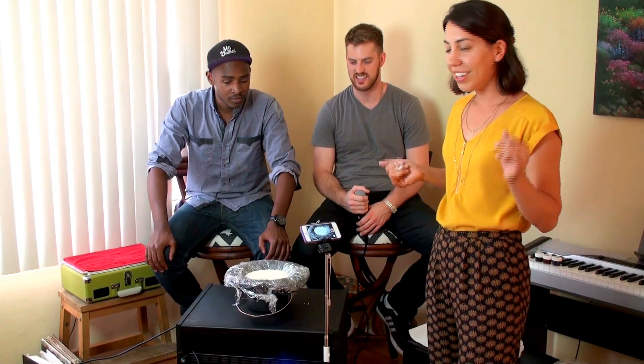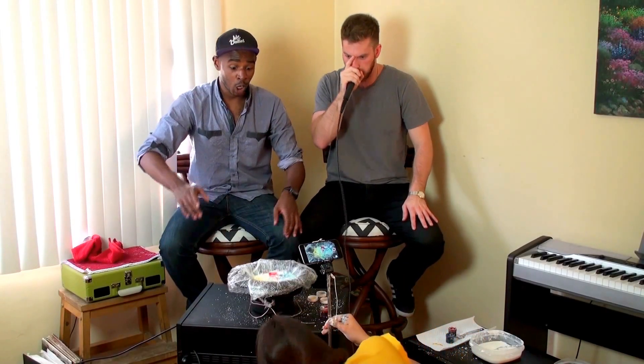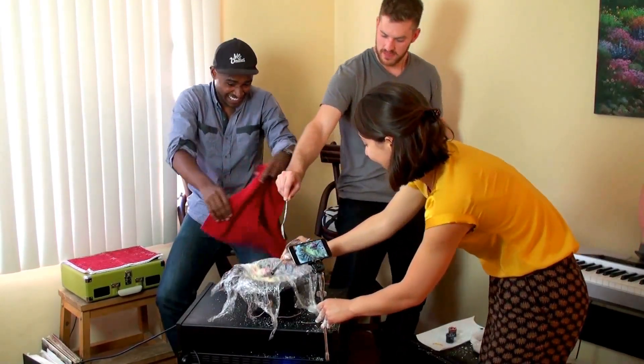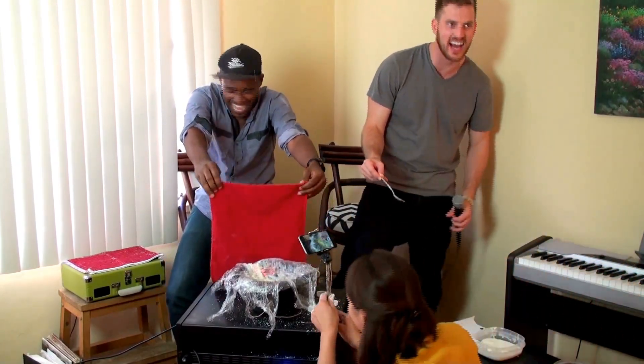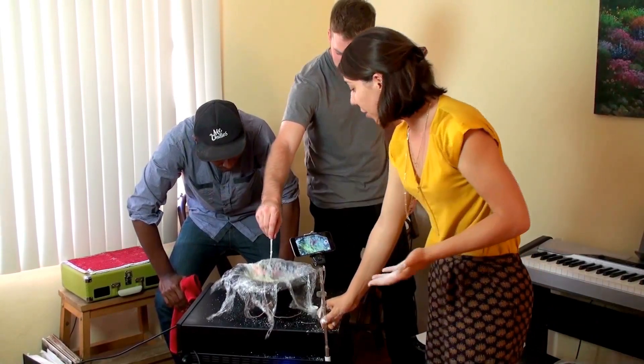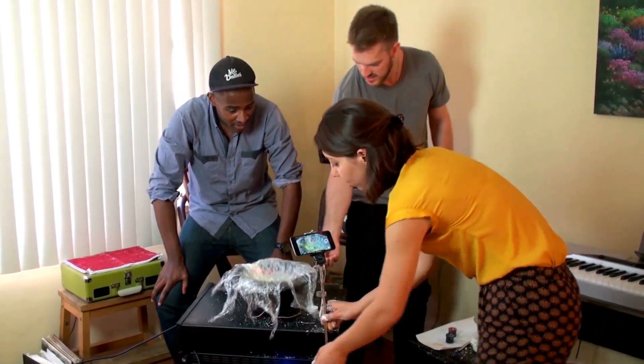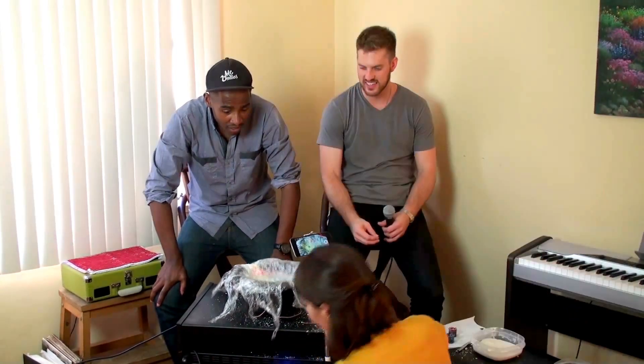Now that we have our non-Newtonian fluid cornstarch solution inside our speaker cone, I'm going to run a tone generator through it at about 25 to 30 hertz or so, and you're going to see the cornstarch start to do some crazy things. One fun thing too about doing this experiment is not just having it on but turning it off, so I'm going to turn it off completely and we're going to see how fast it goes back to a natural state.